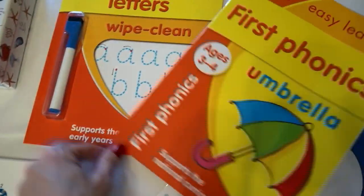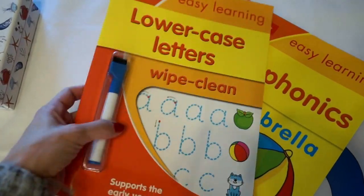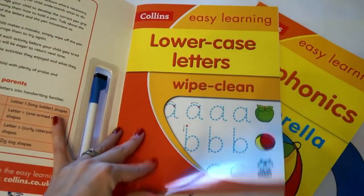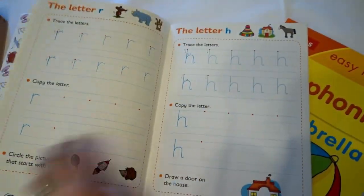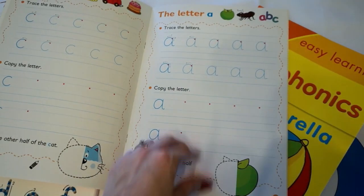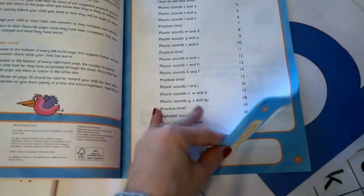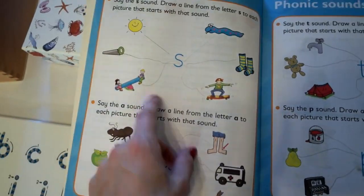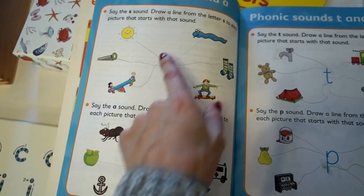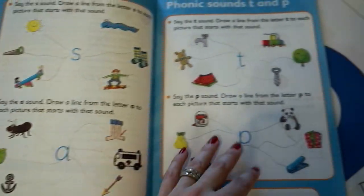A couple of books I've got — these were literally about $2.99 from Amazon and you can probably find them in TK Maxx as well. I usually like to start with the lowercase letters because I think it's less confusing. This is a wipe-clean book and they just trace over the letters — you don't have to do all of them, just go along as you want. I also bought this phonics one: it says 'say the S sound, draw a line from the letter S to each picture that starts with that sound,' which gets them familiarizing the sound and the beginning letters of certain words.